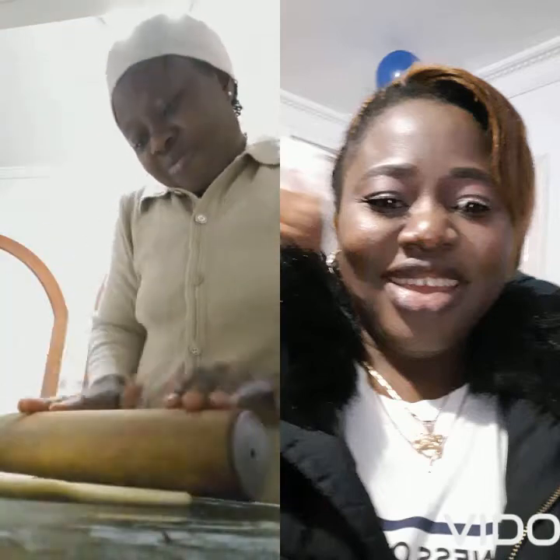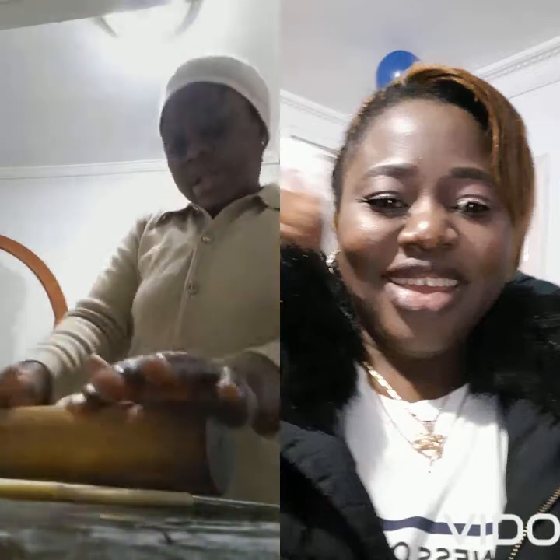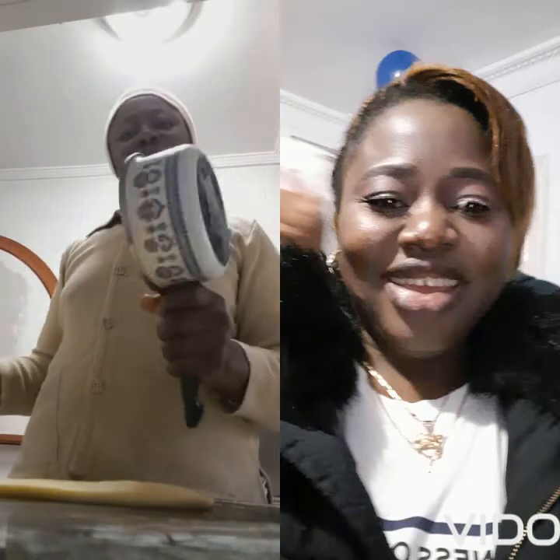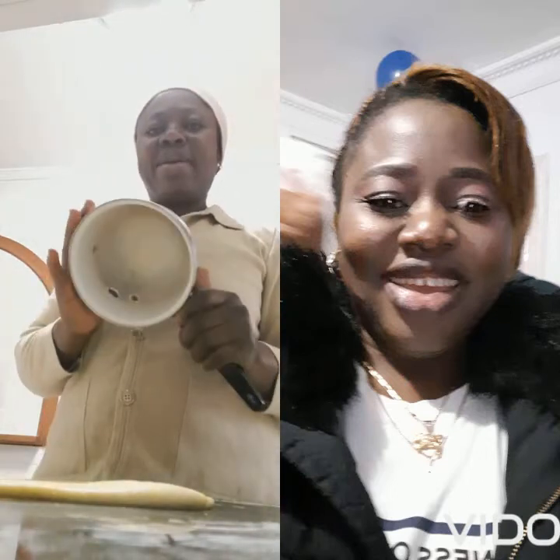You have to knead the meat pie dough until it's totally smooth to your taste. You will have your cutter — and this is what I use as my cutter to cut my meat pie. It's basically for the meat pie.